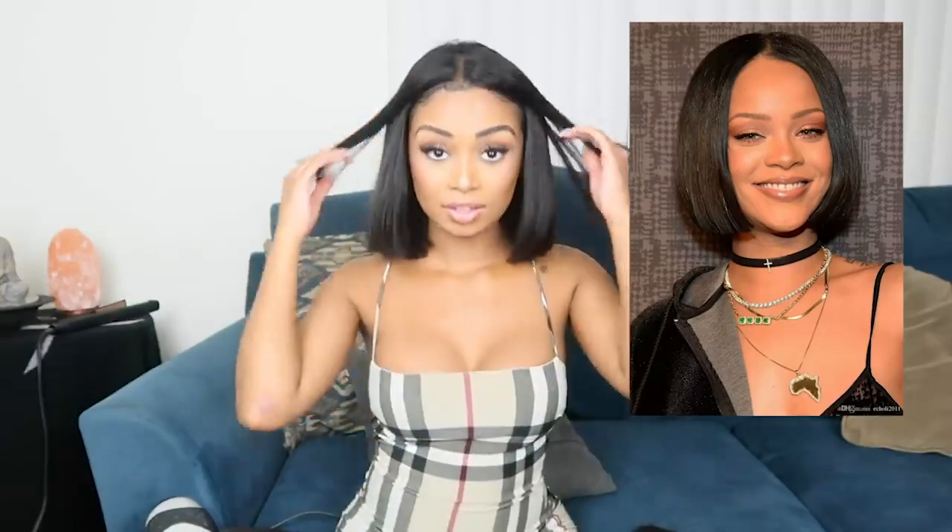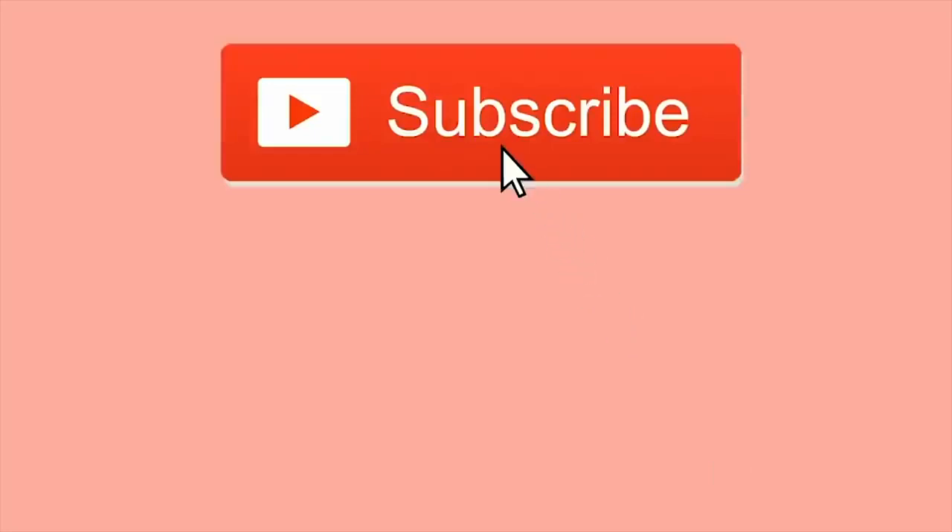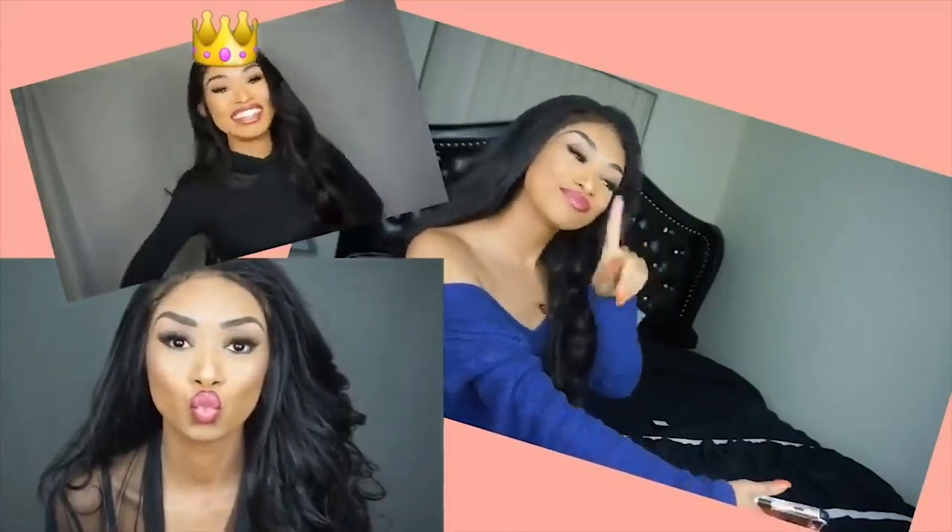Do you guys think I pulled off Rihanna's look? Like, is it similar or do I look freaking crazy? Like if you saw me walking down the street, would you holla? I'm so used to long hair, but I wanted a change. Definitely purchase this wig — the link is in the description below. It's very versatile, very soft, very silky, no tangles, no shedding. Let me know if you like this in the comments below. The good news is this wig is amazing no matter what length — it would have been amazing at any length. Amazing hair, and I'll see you guys next time!